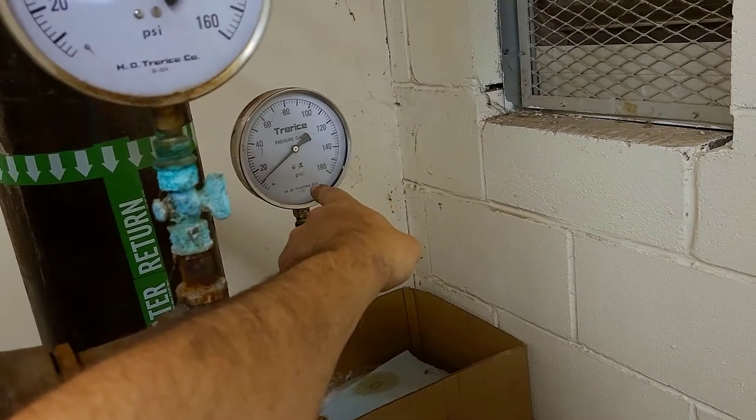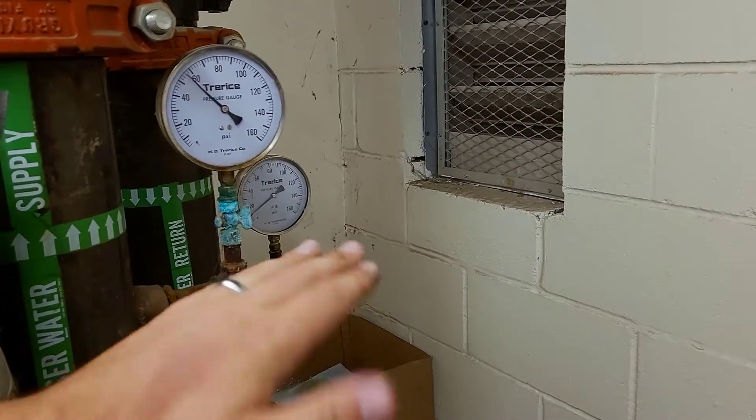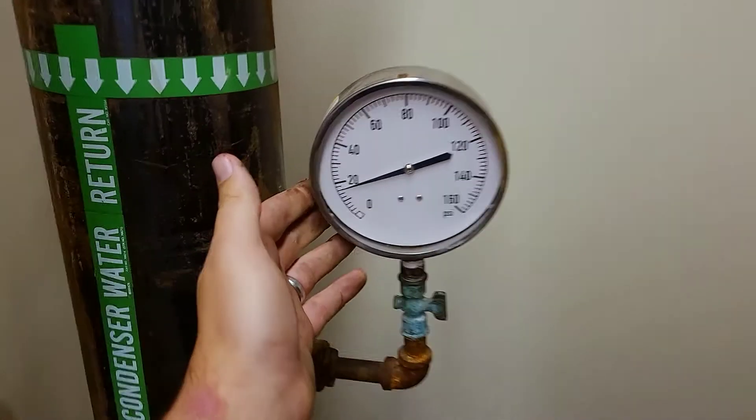And then if you have one like this one, for example — this is a bad gauge. We tried to calibrate it and it's frozen up, gotten stiff, not working properly. It would not calibrate. In that case, it needs to be replaced altogether.